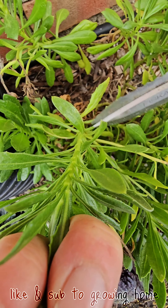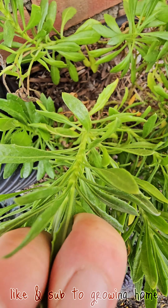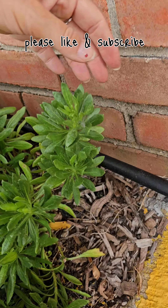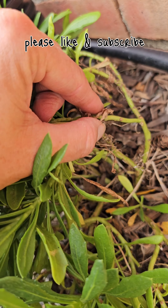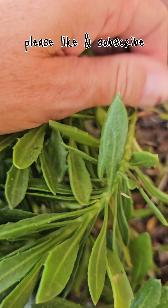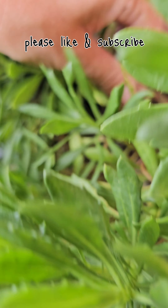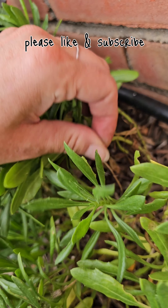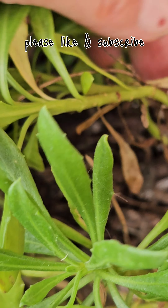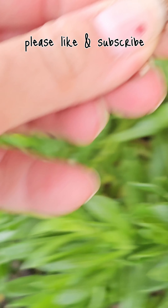Here's an example of a bud that didn't make it — you can just remove that. You can try to pull it away if you'd like, but it's not going to flower once it's brown like that. Here's another spent flower, and another one. If you just follow the stem, you can cut right there.